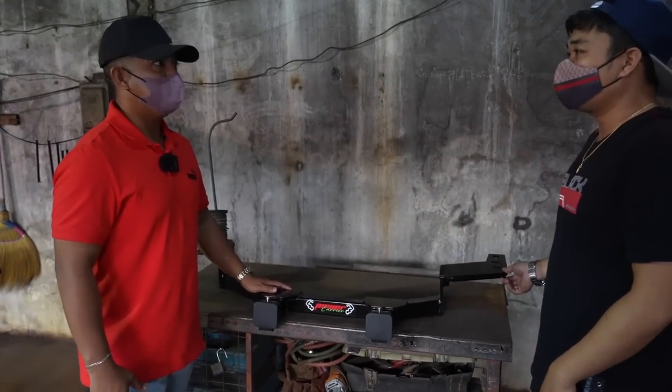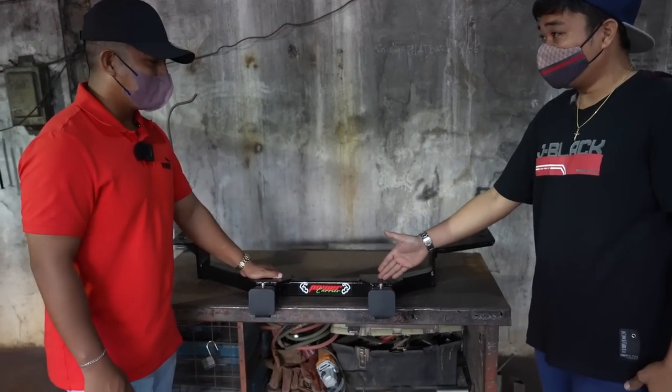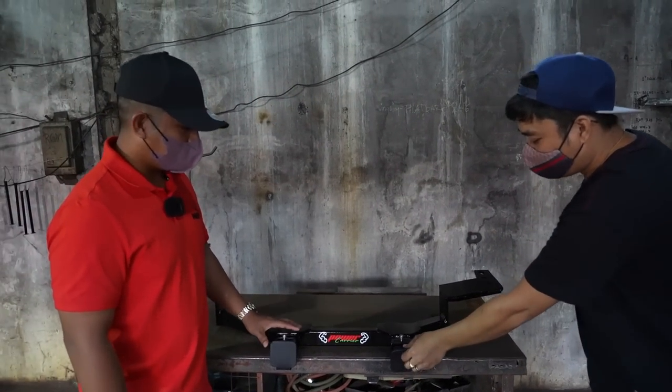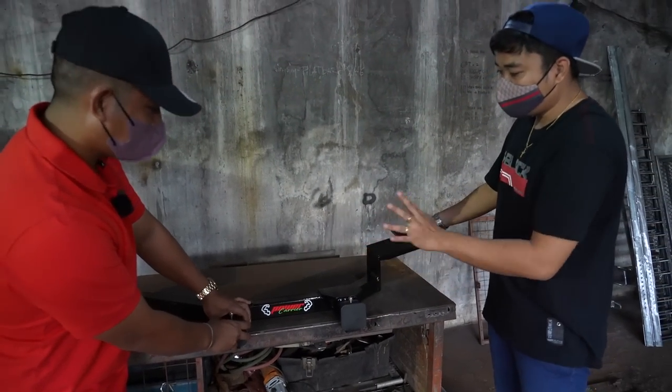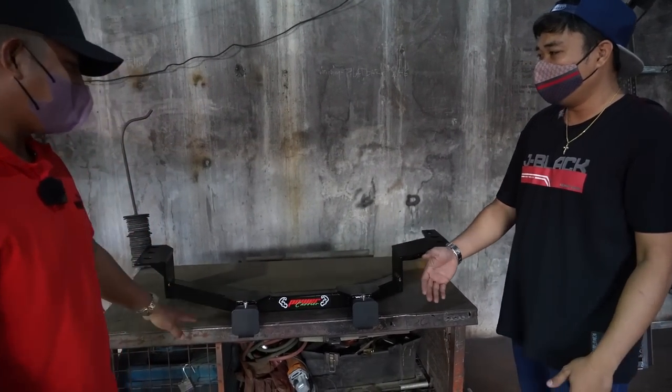Naka-fix na. Gets ko na. So nakalabas naman, Sir. Maganda naman siya. Tapos, pag walang carrier, may cover naman siya. Okay. Para hindi pa rin masira yung forma. Carrier naman Sir, ditanggal yun — yun yung ditanggal. Ito po yun, guys.